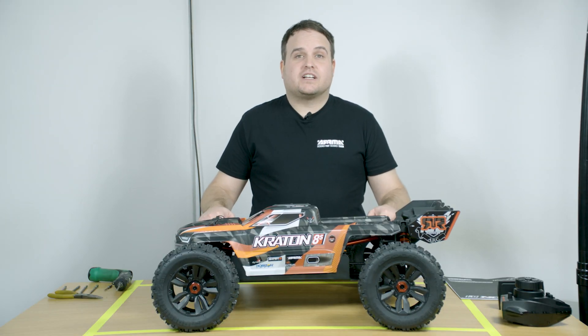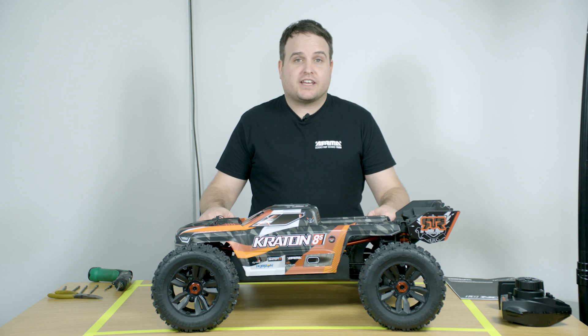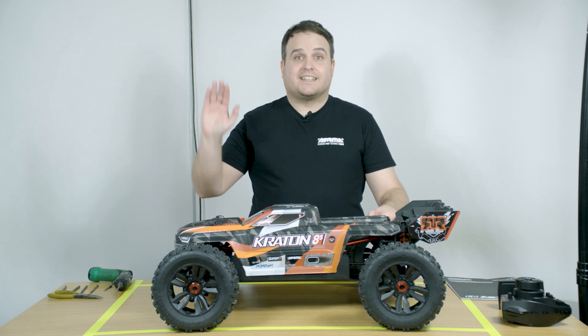I hope you found this video useful. If you'd like to learn more about the Craton 8S, check out the links in the description box below. See you next time.